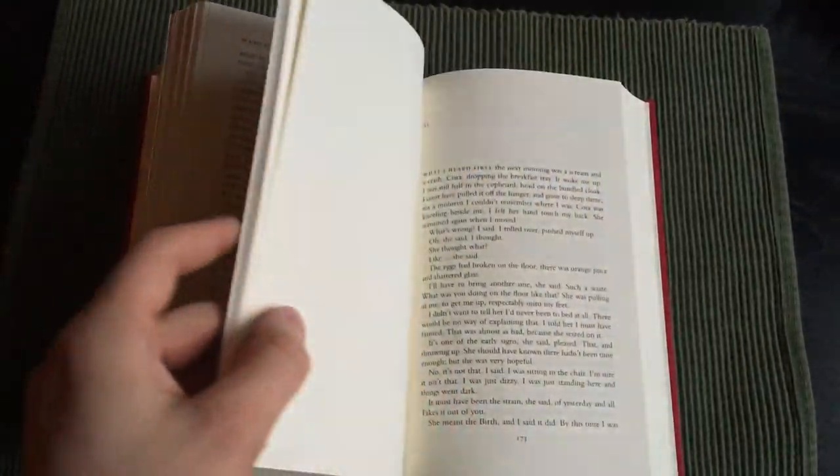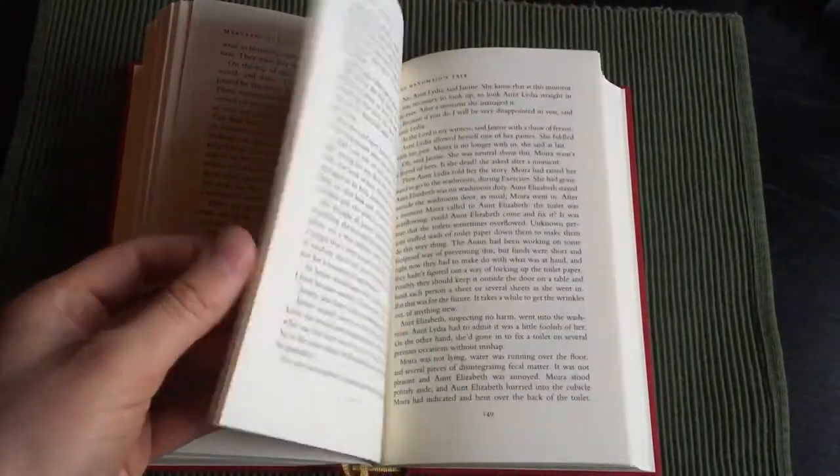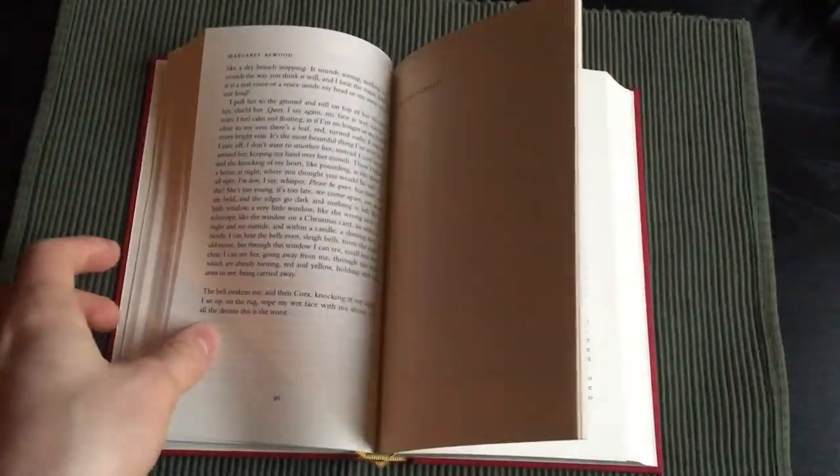The binding is not surprisingly on the stiffer side. The book definitely has problems staying open.